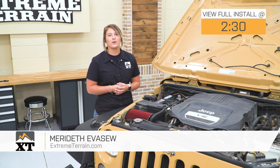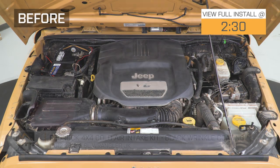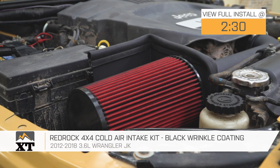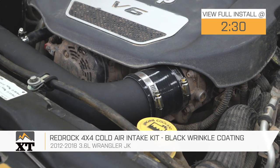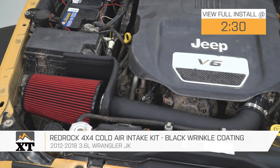Hey guys. So today I'm here with the RedRock 4x4 Cold Air Intake, fitting all 2012 to 2018 JK Wranglers with the 3.6-liter V6 engine. This is gonna be for the JK owners who are looking for a very easy and affordable way to upgrade to a cold air intake.